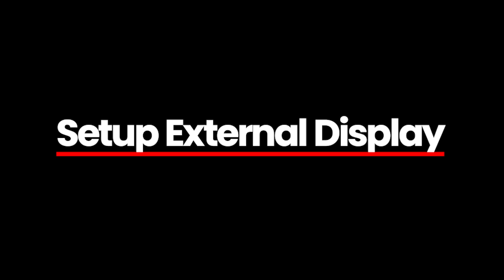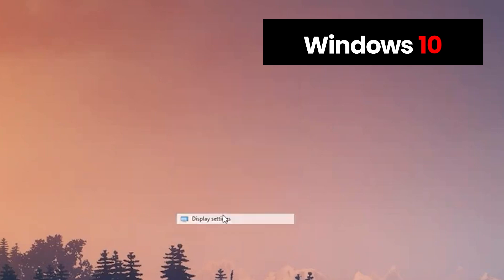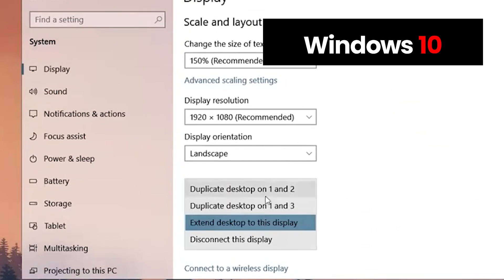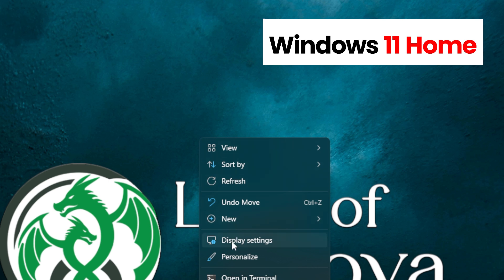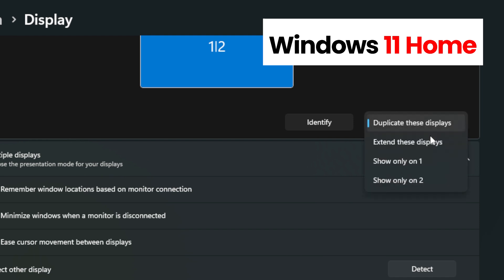Make sure to set up your TV as an external display. When you first connect, you may only be seeing a duplicate of what's on your computer monitor. If you do, follow these simple steps: right-click on your desktop, select Display Settings, scroll down to the Multiple Displays section, and select Extend Desktop to this display. You can easily rearrange the order of these displays to fit your setup.